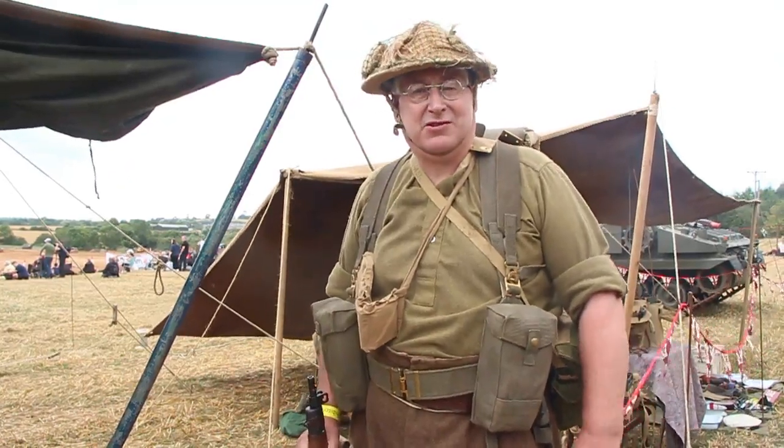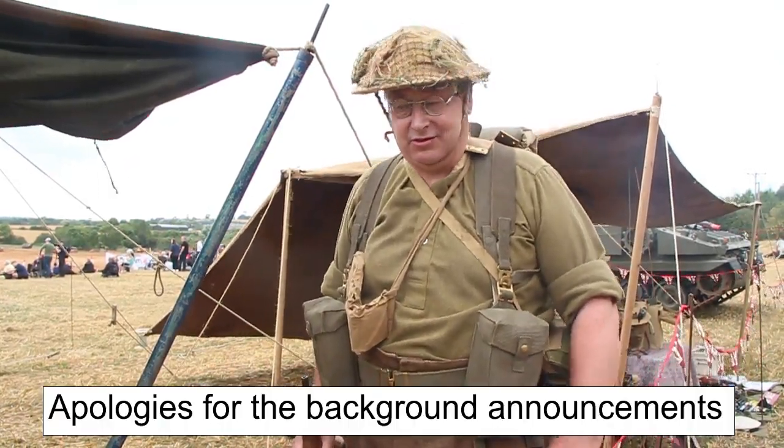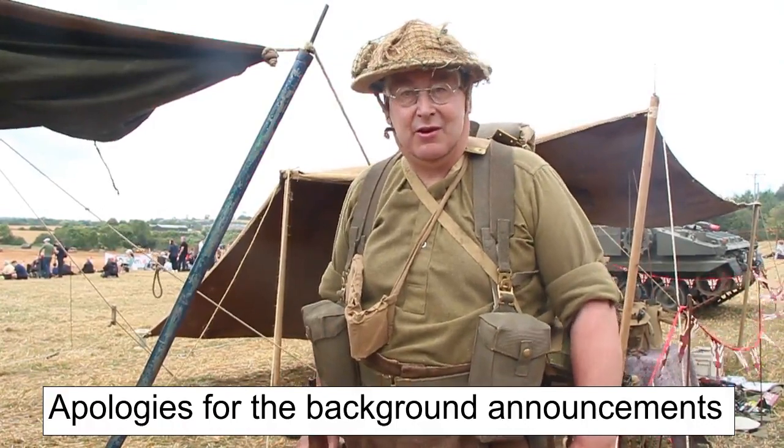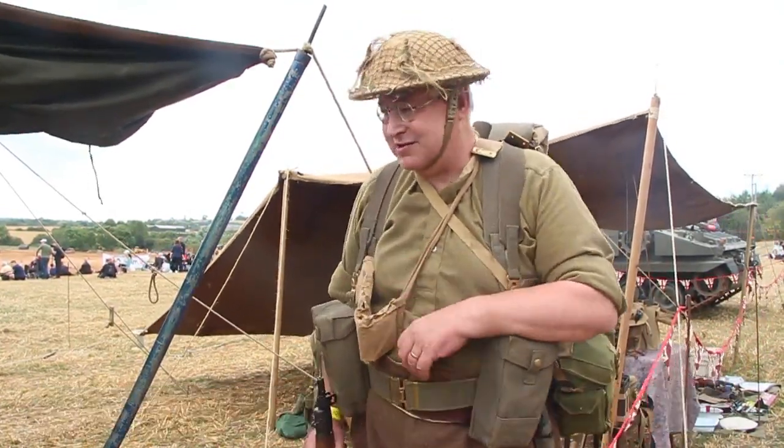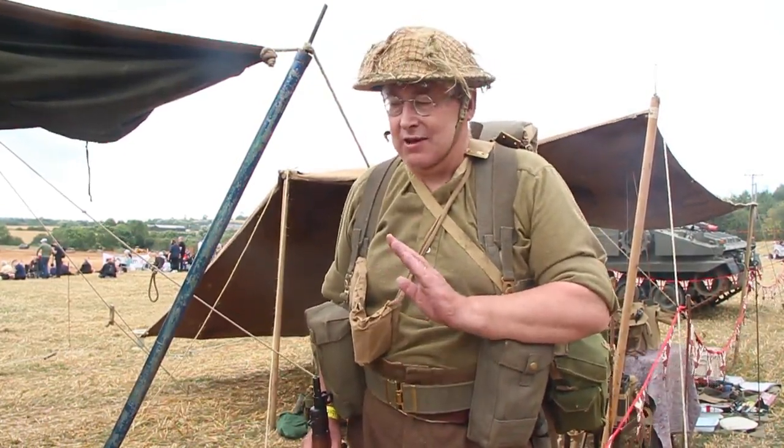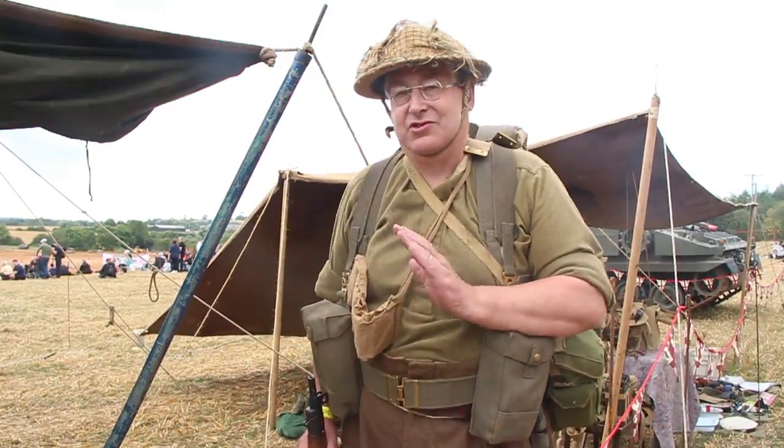Good afternoon, my name is Paul Mason. I'm a member of the Royal Warwick's reenactment group. Today we're going to be talking about the kit that was carried by the British soldier on D-Day and what he needed to survive.